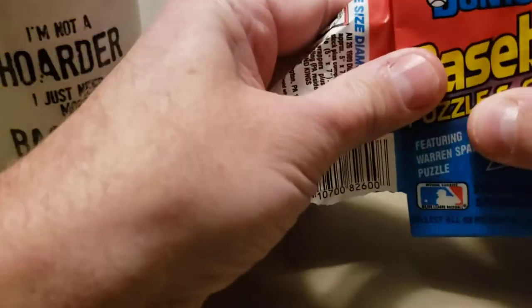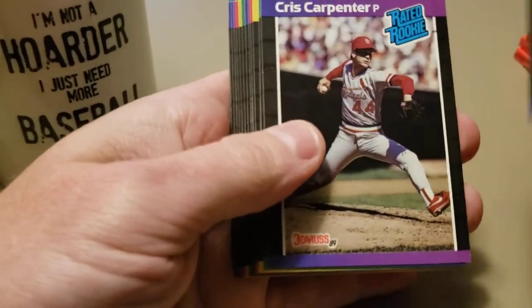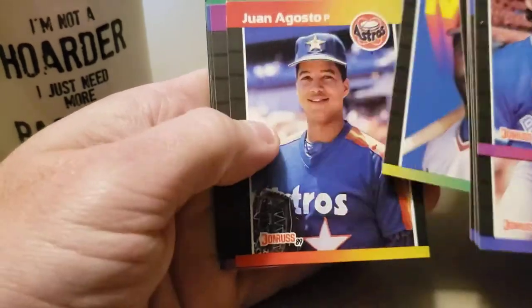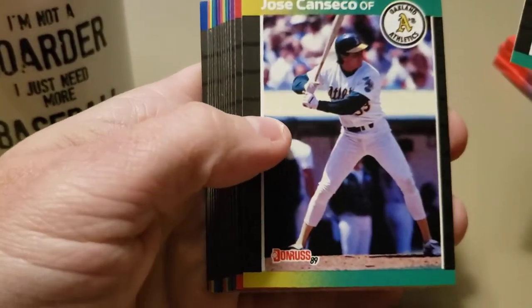Rick Serone, Rick Russell, Paul O'Neill - so that pack's kind of a dud. Something I've been holding onto, like I said, and I finally got up the nerve to rip it. Alvin Davis, Chris Carpenter - not the Chris Carpenter that was good - Jeff Robinson. There's an Ozzie Smith MVP. I've said in other videos but I love those MVP cards, something about hitting those when I was a kid - really enjoyed those. There's a nice hall of famer on top here, Tim Raines, Jose Canseco.